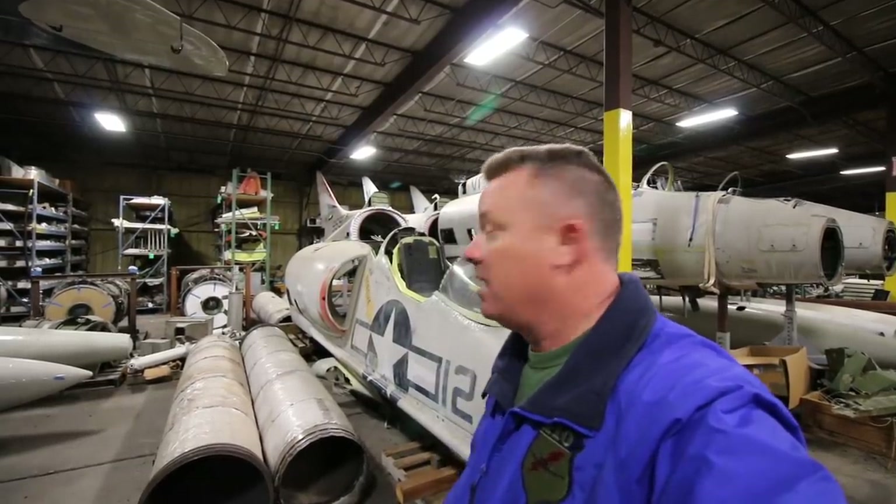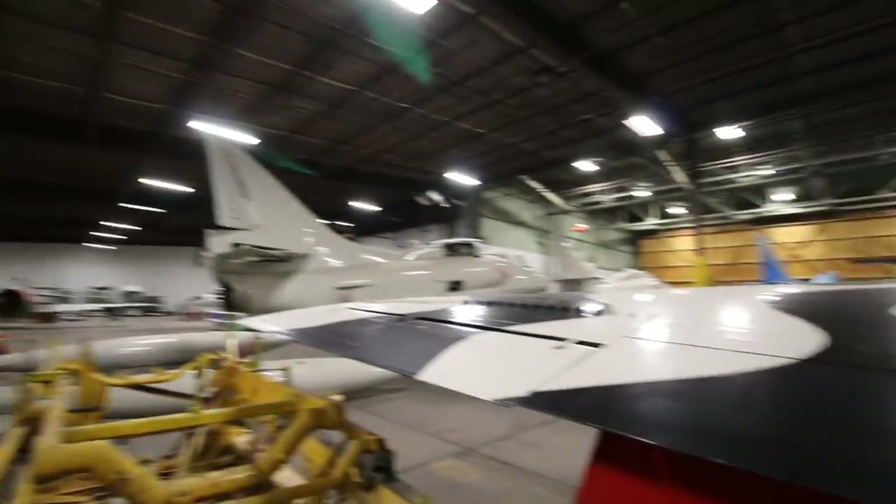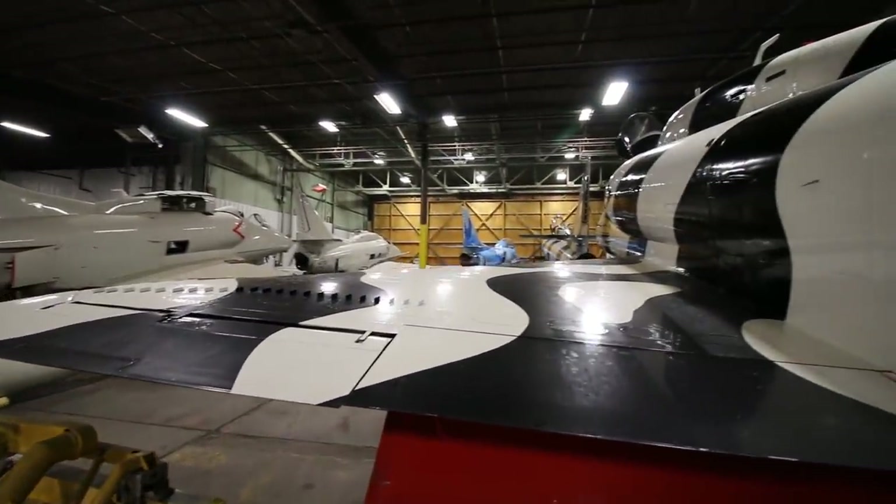Hey everybody. A lot of you guys liked my video on the abandoned F-14s and F-4 Phantom down there in Temple, Texas. Well guess what? I found some abandoned A-4s. Nah, I'm just kidding. These are the parts area supplier for all these A-4s, which are flyable. Check it out.